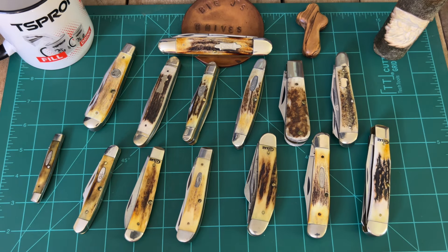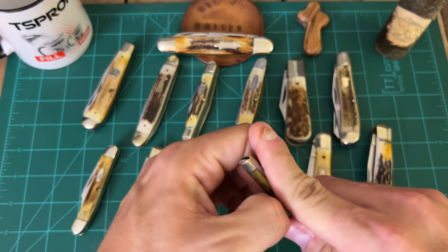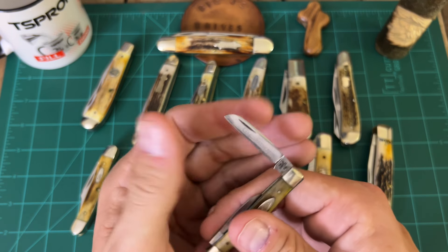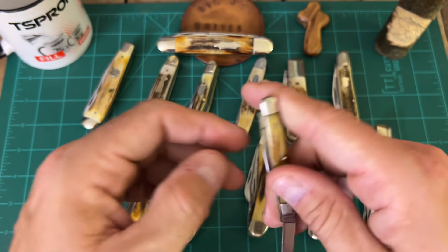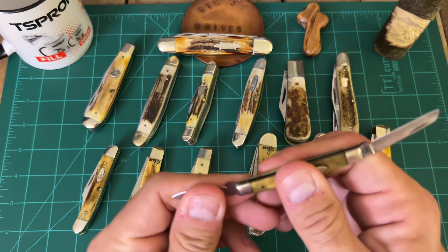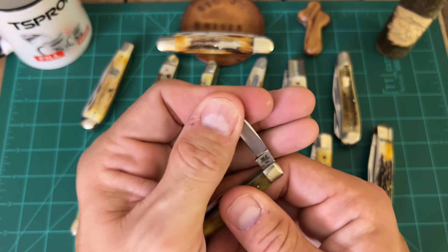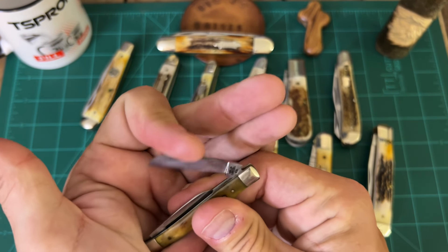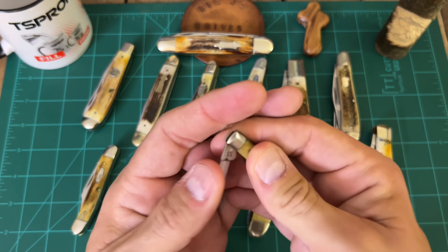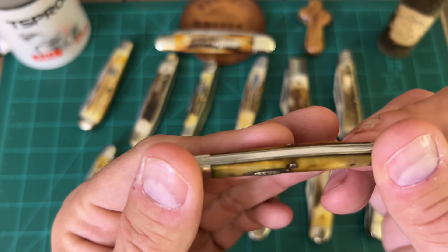Now let's move to the Case blades. I've got this little pin knife here. I think it's a 76 model — a little Case pin knife in stainless steel. If you guys know how old I am, it's got a little bit of significance to it because I was born that year. Listen to that walk and talk — holy smokes. Look at the stag on this one — a little itty bitty stag knife.